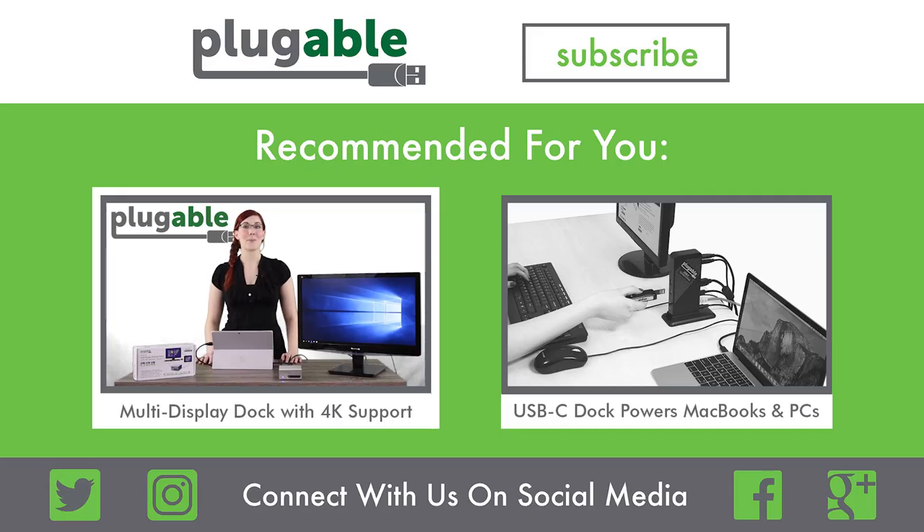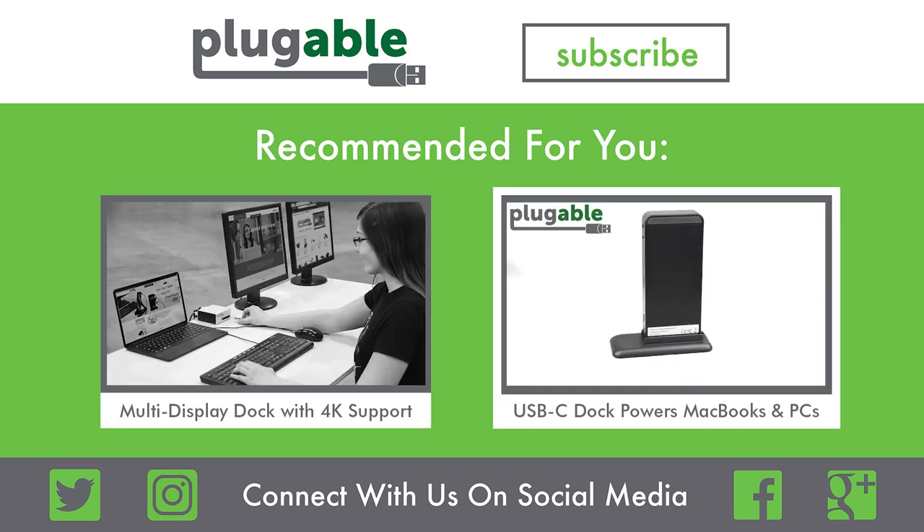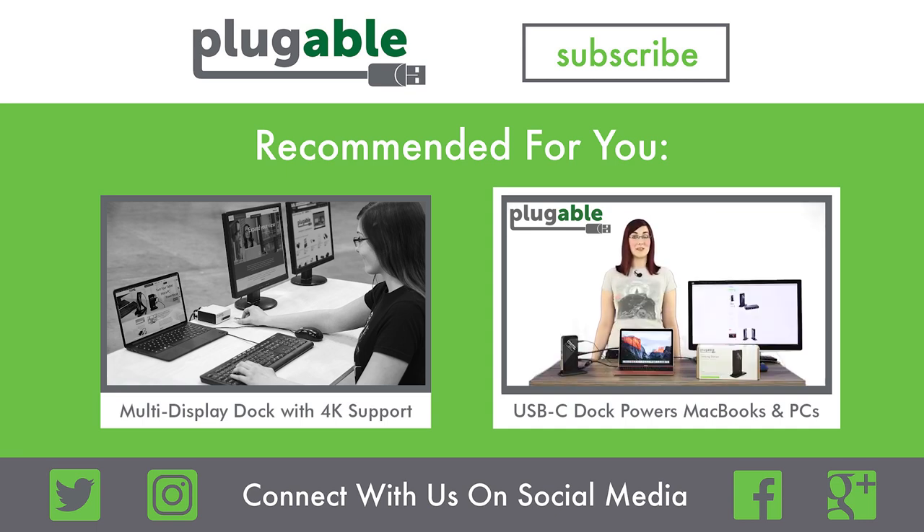The UD5900 is an ultra-compact docking station design that takes many of the features from our best-selling UD3900 but shrunk down and packed with a newer DisplayLink chipset to enable a single 4K display at 30Hz or two 2K displays at 60Hz. The UDCA1 is a perfect companion for MacBook Retina users who are tired of the limitations of a single USB-C port and want to expand their desktop to an additional display.